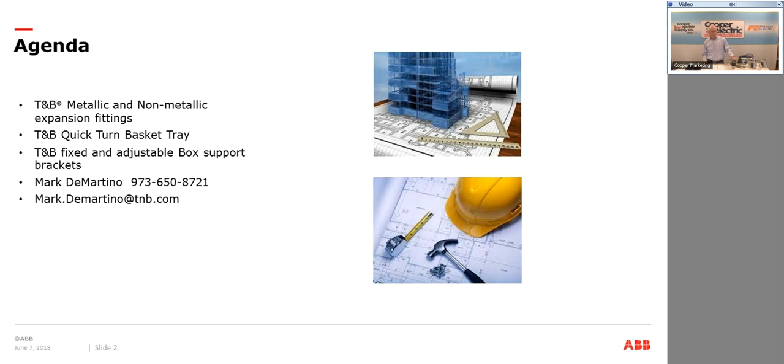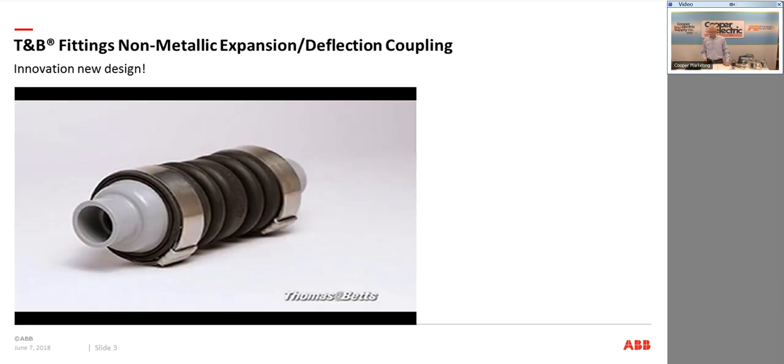Today I'm going to cover my non-metallic and metallic rigid expansion fittings, my quick-term basket tray, and some fixed and adjustable brackets. We did show this product last week, but I'm showing it again to lead into my next product. It's our PVC expansion and deflection coupling — exclusive, one-of-a-kind, not made by any of my competitors, so it's a great item to lead into on your PVC jobs.